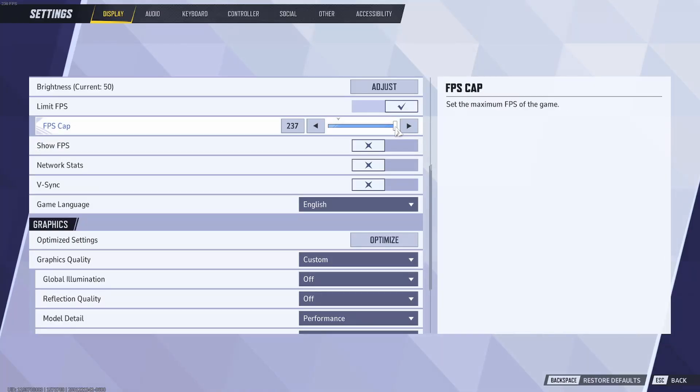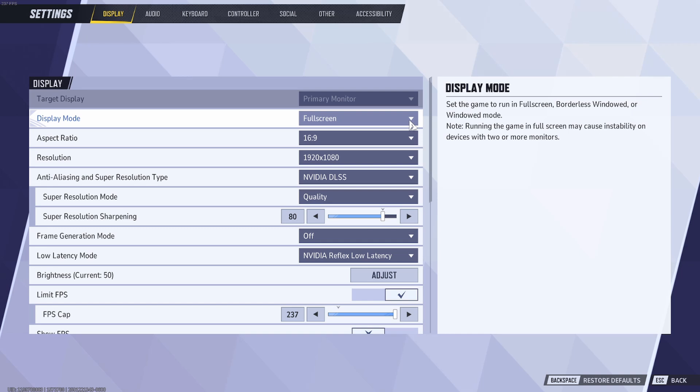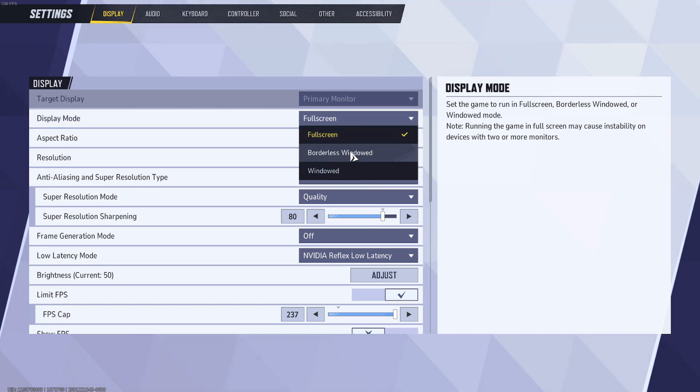Cap your in-game frame rate to 3 below your monitor's refresh rate — this provides a small buffer to prevent frame rate fluctuations and screen tearing, giving you smoother gameplay. Finally, put every game you want to compete in into full screen mode. Borderless is convenient for tabbing out, but full screen gives the application full priority and exclusive access to your monitor. Your computer no longer needs to render the desktop background or other background applications — it just focuses on the game, only rendering everything else when you tab out.